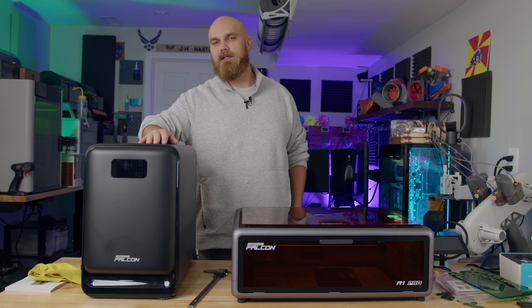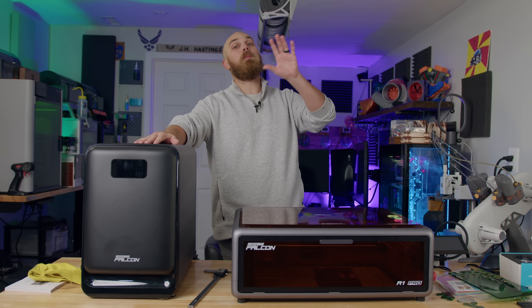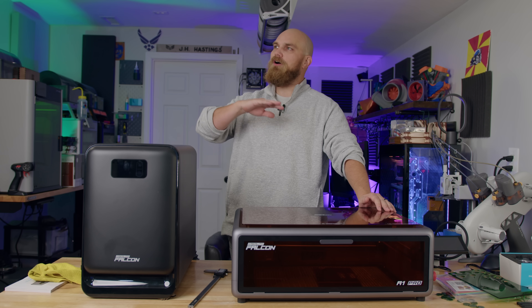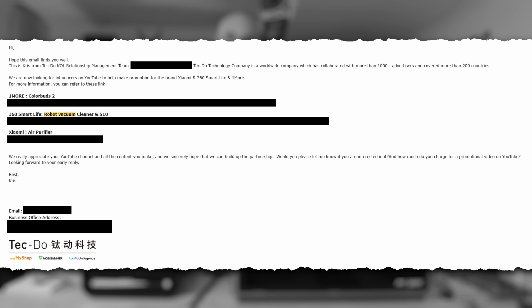Something funny about doing YouTube for a while is you notice this trend — you get a whole bunch of emails from shady folks pushing whatever product they're selling at the time. It follows a cycle: it'll be quiet, then a bunch of companies ask you to try their e-bike, then quiet again, then it's robot vacuums. For the most part I just ignore them because they're pretty scammy and normally pretty crappy stuff.